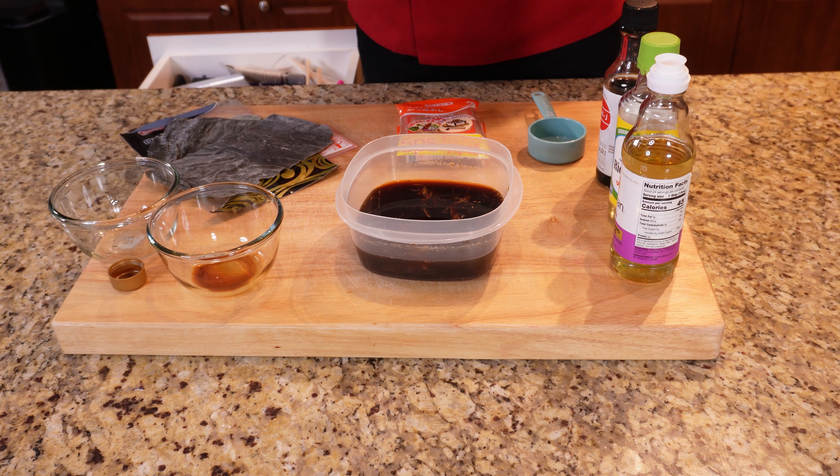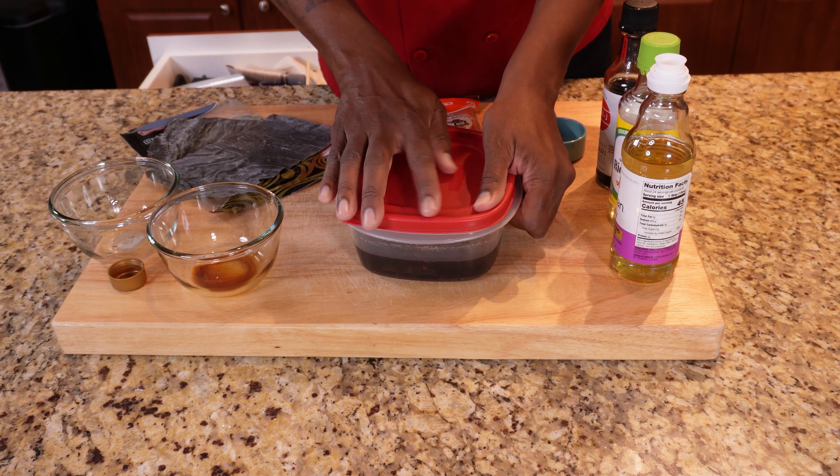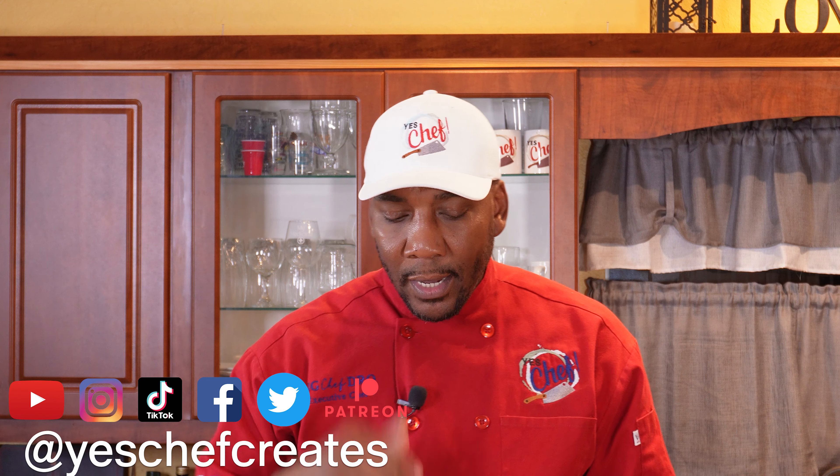I'll stir everything up and get another little taste. That's perfect. If you ever taste ponzu in a bottle off the shelf and then you make something like this at home, you'll never buy ponzu sauce again — you would want this all the time. But you've got to make it ahead of time. I'll go ahead and put the top on it, then we're going to put this in the refrigerator for 24 hours before we use it. This is one of my favorite sauces to make. I don't particularly like ponzu sauce in bottles — it's just too salty.